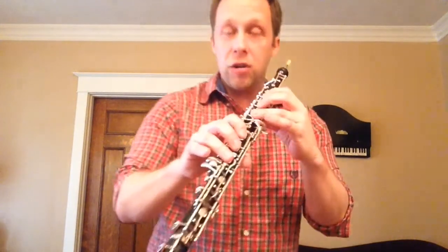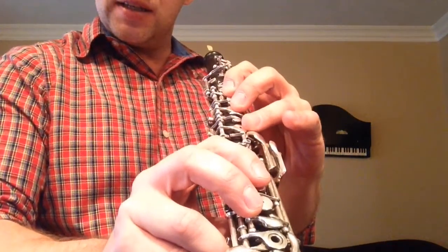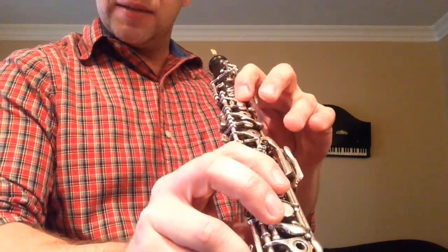And that's basically it. It takes a lot of control and it takes a lot of finesse, but the left hand is quite easy. And you will have a lot of fun doing it. Thank you.